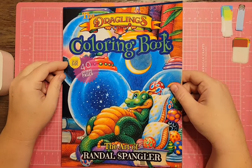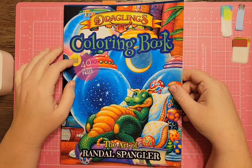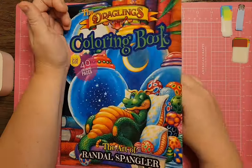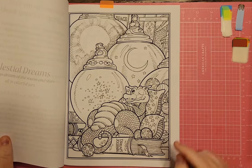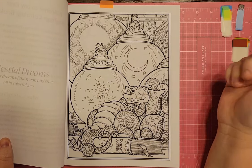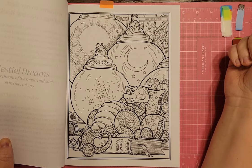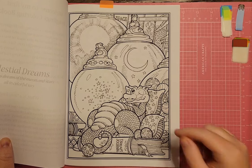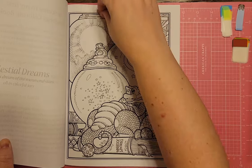The Dragleens Coloring Book, with art by Randall Spangler — I have yet to color in this one. I flagged the first page, which is the dragon's dream journal. We've got moon and stars, it says Space on it, and there are planets all inside a gumball-machine type thing behind him. That would be fun to color.